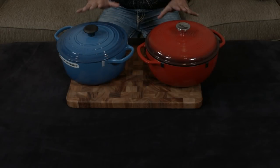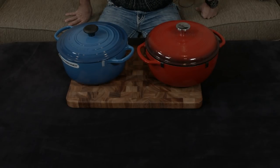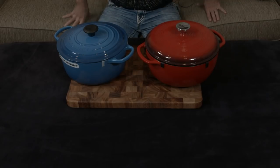A lot of people wonder exactly what the difference is between Lodge and Le Creuset enameled cast iron. I thought I would make a quick little video showing the two different, very comparable cast iron Dutch ovens. This is the 5.5-quart Dutch oven by Le Creuset and this is the 6-quart Dutch oven by Lodge — pretty much the most similar sizes you can get to do a review on.